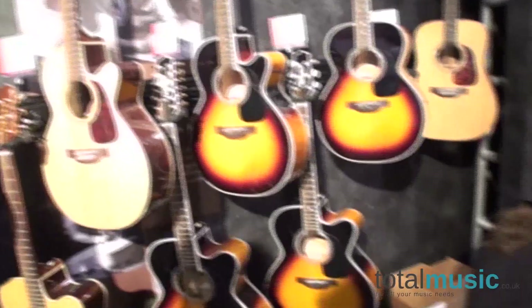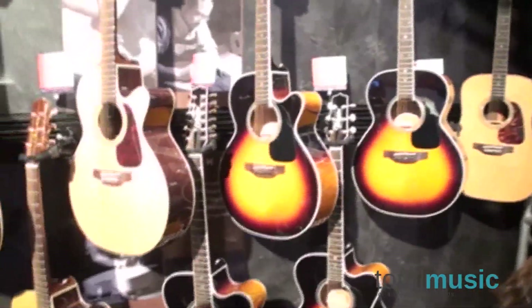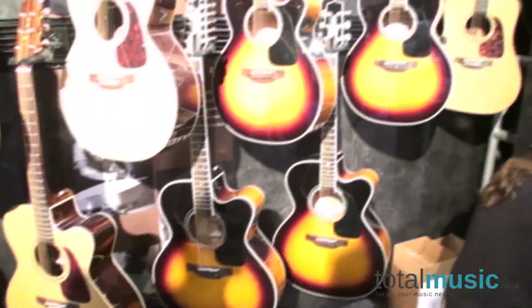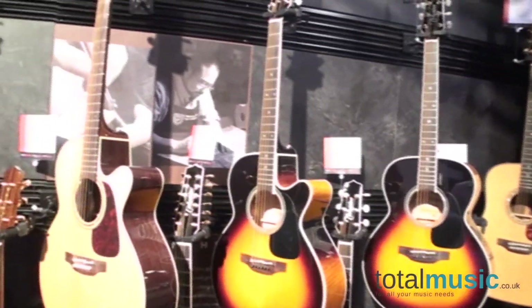Are there any guitars here that aren't released yet, maybe coming in one or two months later in the year? We released all of these here at the NAMM show — we don't have anything coming later, so all of them have been released here.